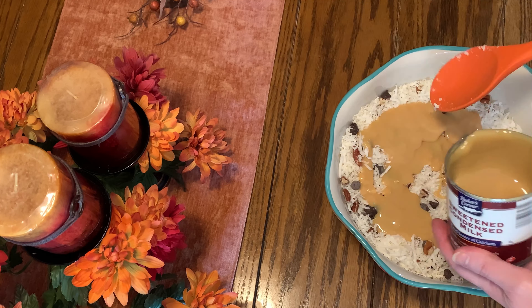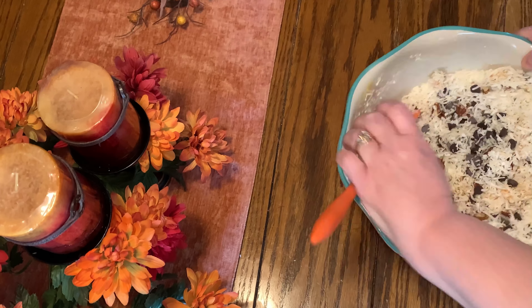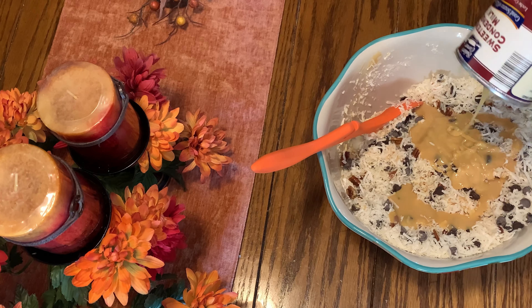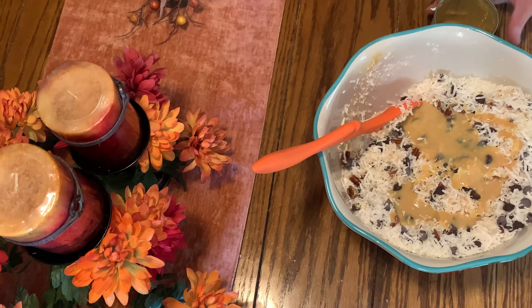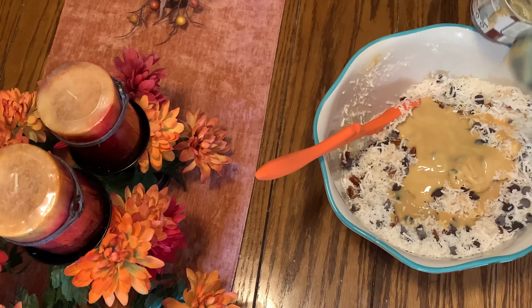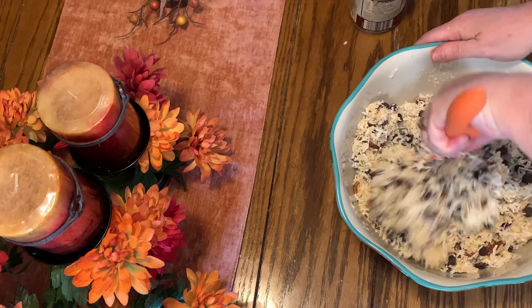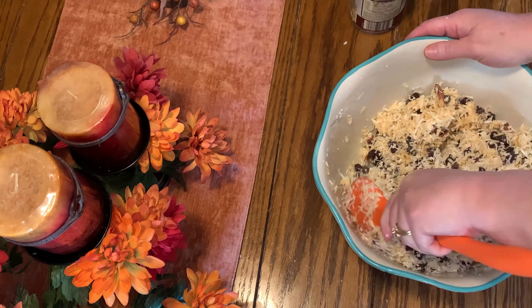Then you're going to use a 14-ounce can of sweetened condensed milk and just mix that until it is mixed thoroughly and that covers everything. You want everything wet from the condensed milk. So I'm going to continue to mix this and we will be right back.